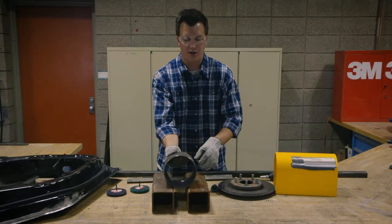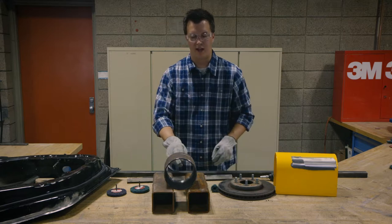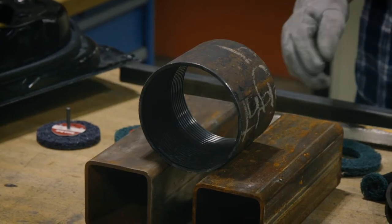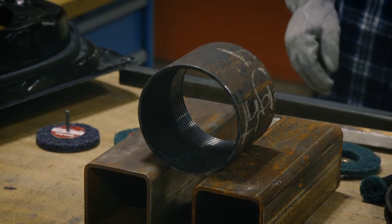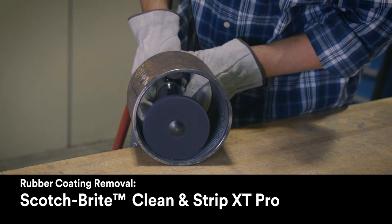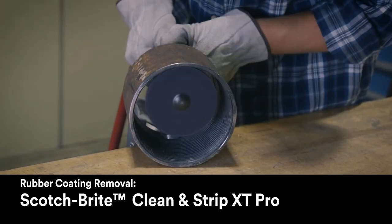For those of you removing a rubber coating that is a byproduct of creating some oil and gas parts, we would recommend using the silicon carbide version to come in and clean off that rubber off those threads without damaging those threads.